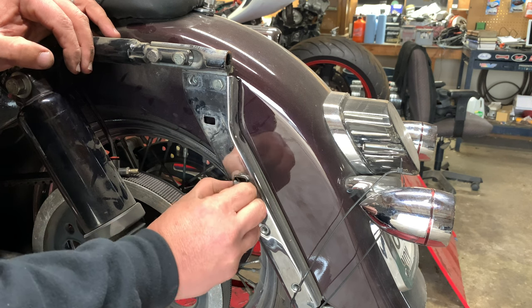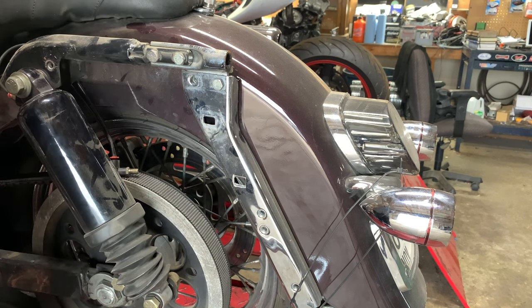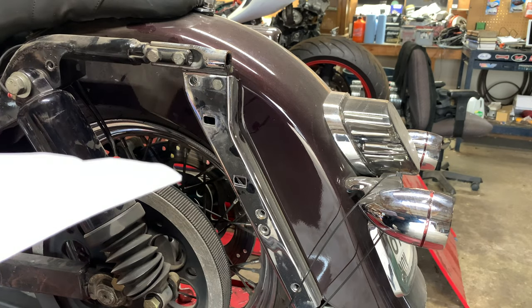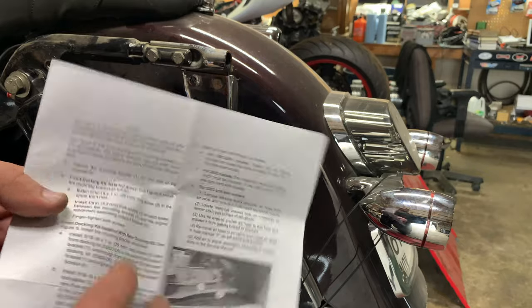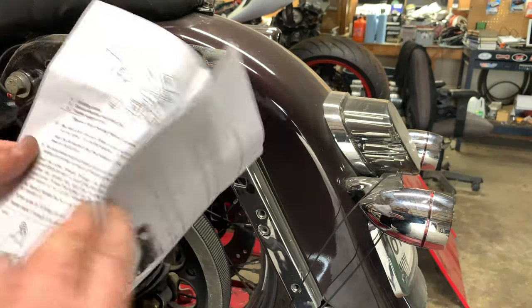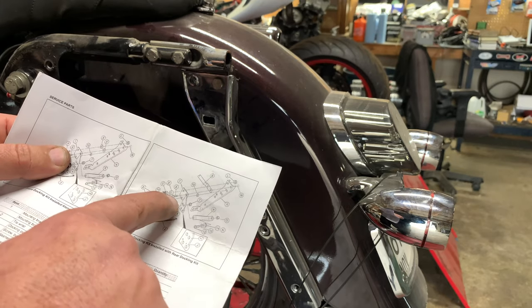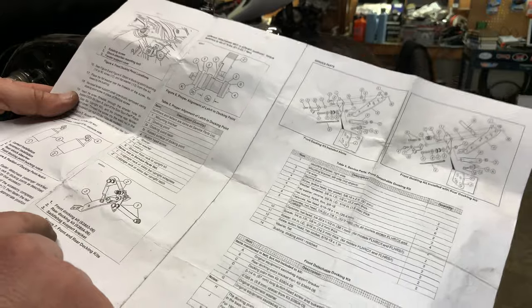We're doing pretty good so far — we've made it to the next page, and this is really where it gets weird. Step five: position the mounting bracket number one on one side of the motorcycle. The instructions say see figure eight for how to install the mount bracket. But I've got figure one, two, three, four, five, six, seven, and then tables and two exploded views. There is no figure eight. So the instructions are missing a page.